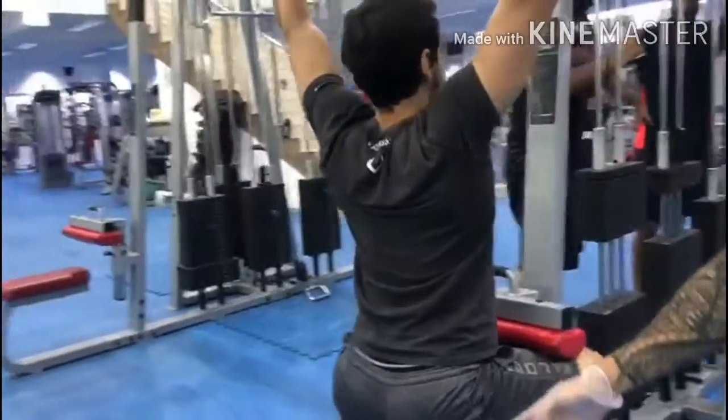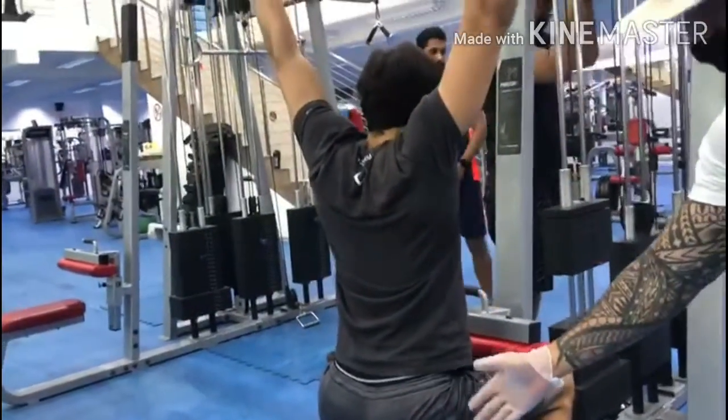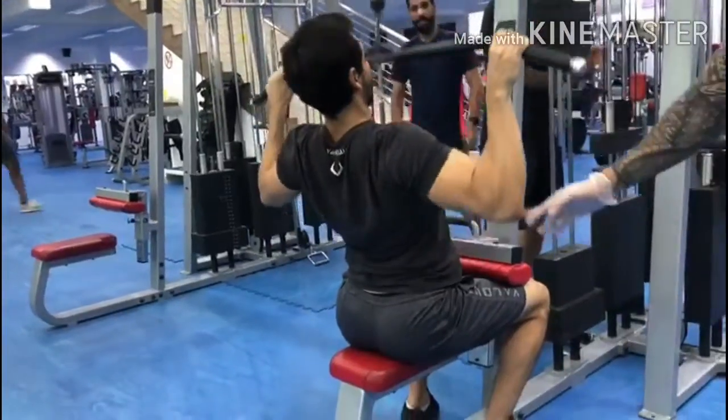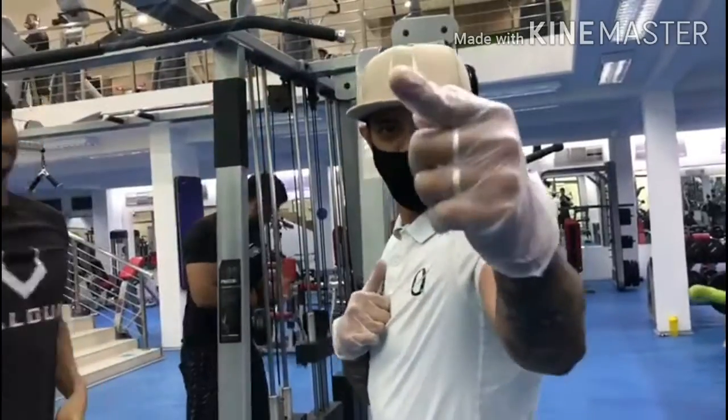Elbows should be pointing toward the floor and behind his butt. That's it — watch out for our next videos!